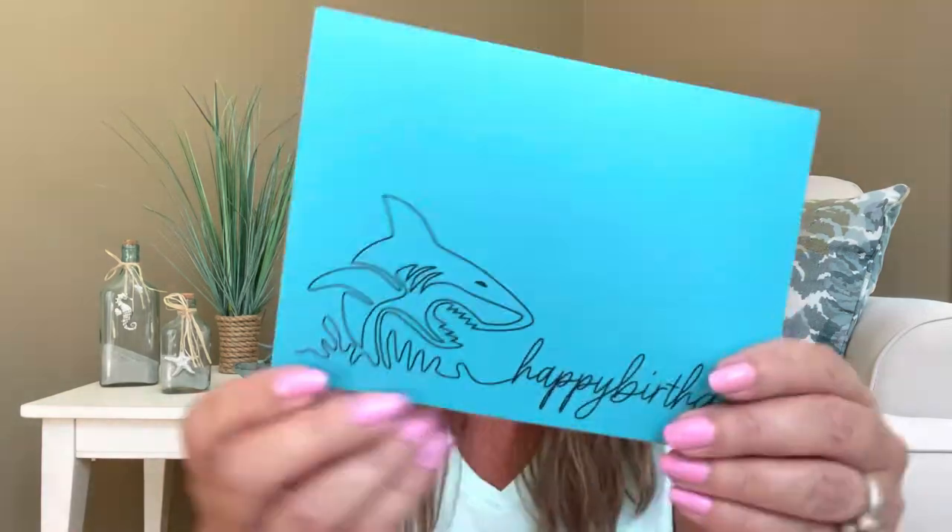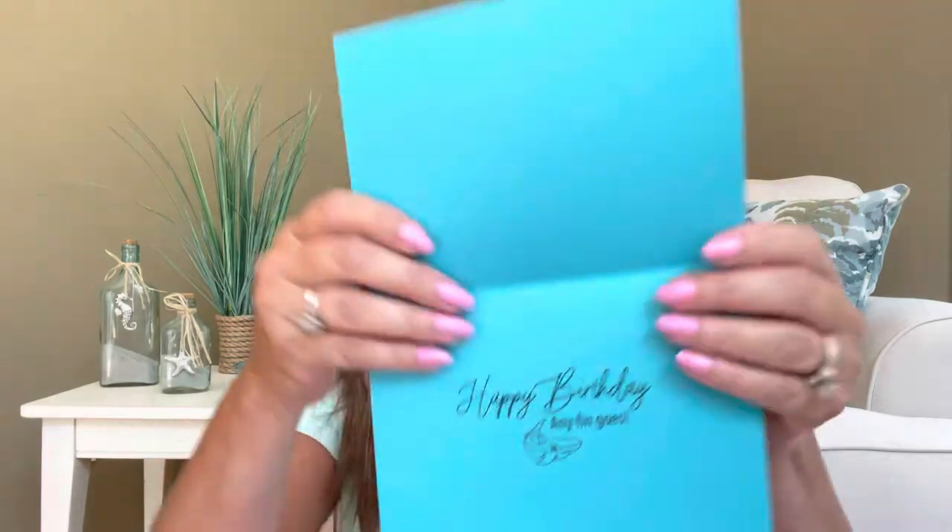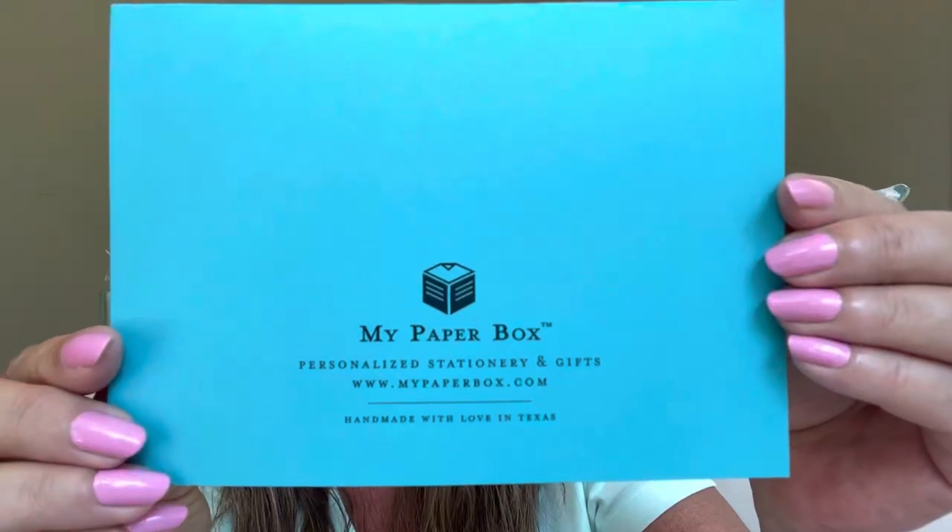All of the cards came in their own individual plastic sleeves, which is really nice so they don't get damaged until you're ready to use them. The first one says 'Happy Birthday' and look — it's a beautiful teal color with a shark on it. On the inside it says 'Happy Birthday — Anything Goes.' They're branded on the back by My Paper Box because they actually make the cards in-house. Sam is like a one-woman operation and I think she's one busy lady.